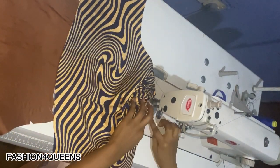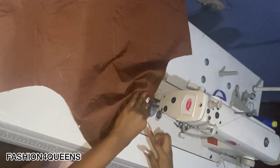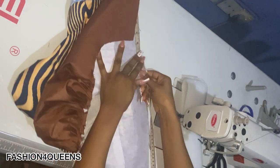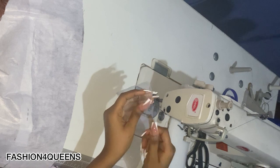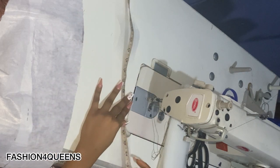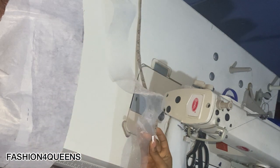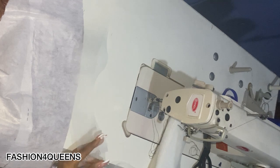You can either pleat it, ruffle it, or do gathers on it. I'm also going to do the same thing to the interfacing. After that is done, I'll take my crinoline and measure the sleeve from this point to the hem — I have 27 inches. I'm going to be measuring out 27 inches of crinoline. A trick with crinoline: be careful not to stretch it because it's elastic. I added an extra inch or two in case it draws, so it shouldn't be less than what I measured.